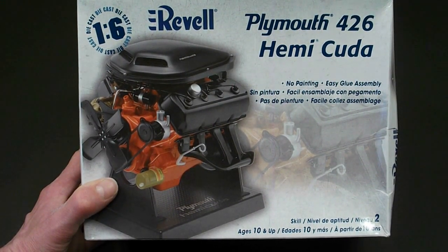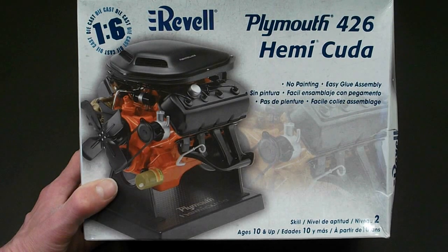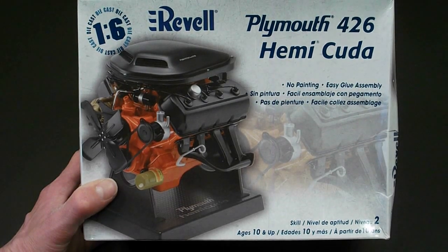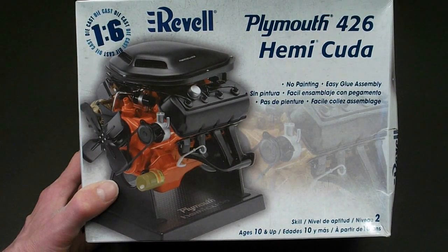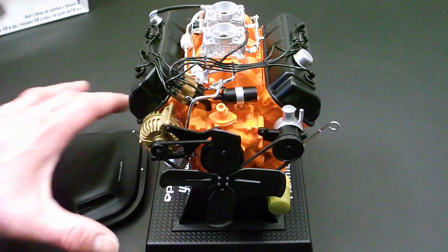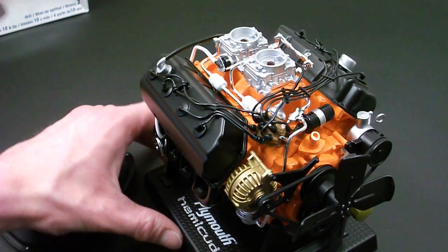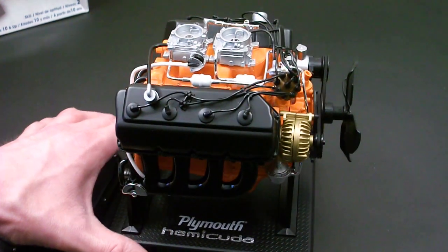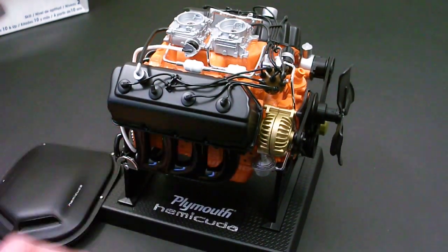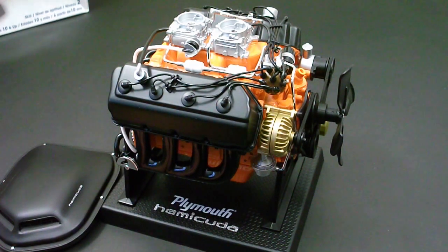I'll try to post a link below the video, but if you want, you can just search through my videos — it should be a couple videos before this. Without further ado, let me show you guys the completed 426 Hemi Cuda engine. And here it is. Very happy with the way this turned out. I think it's a really detailed representation of the 426 Hemi engine.